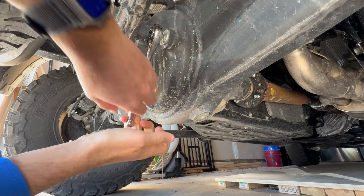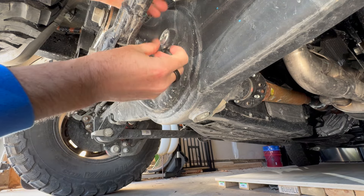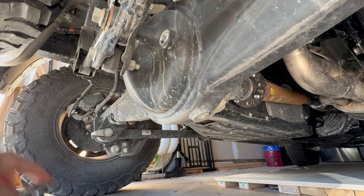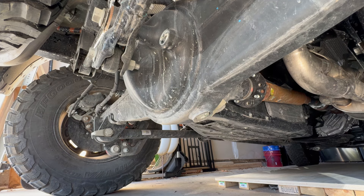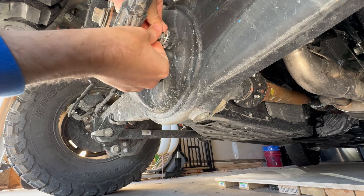I read a comment where someone said at a thousand miles they were going to drain their transfer case and both front and rear diffs and put new fluid in there. I thought about that and realized when it comes to oil like this, the three things that make it go bad are temperature — and really, differentials and transfer cases don't get that hot.